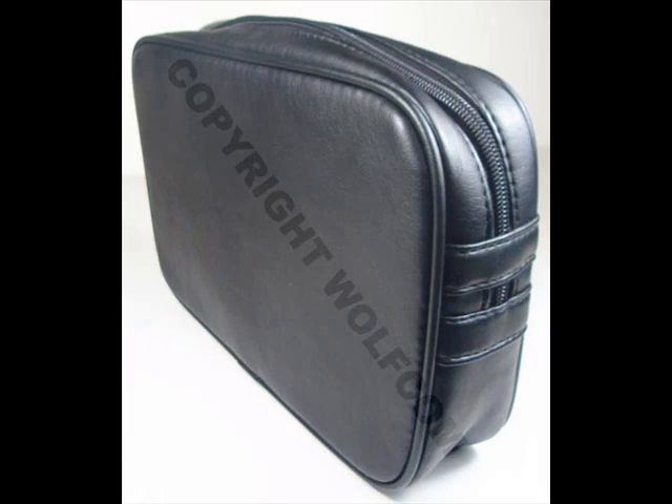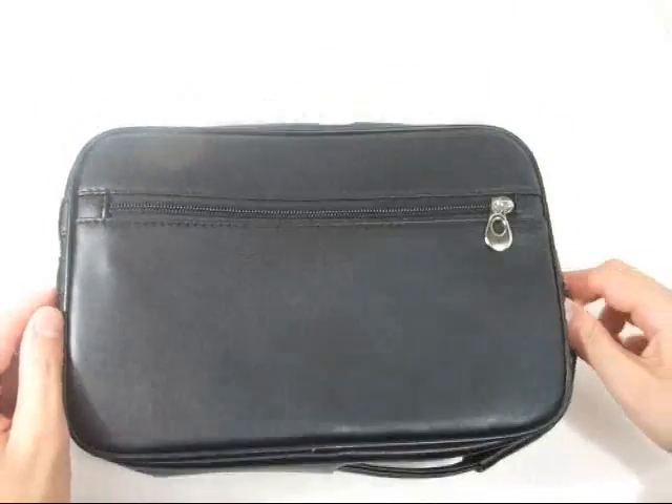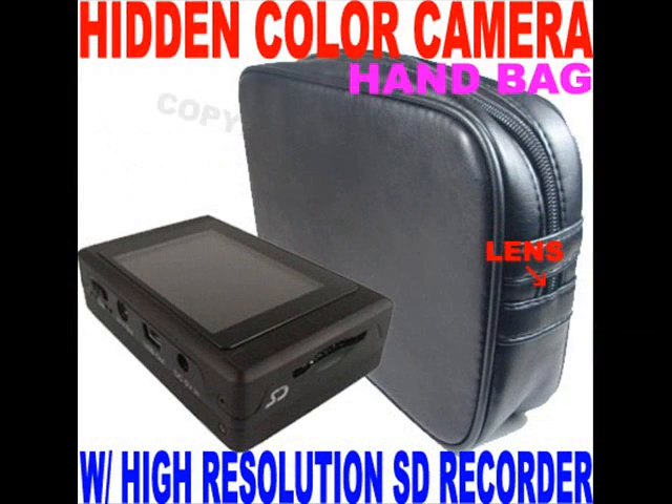This is Wolfcom's high resolution hidden purse camera. The purse camera is an innovative covert camera that has been designed to work with the PV500 mini SD high resolution recorder, or any recorder that has AV in inputs.